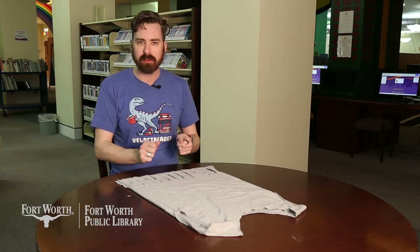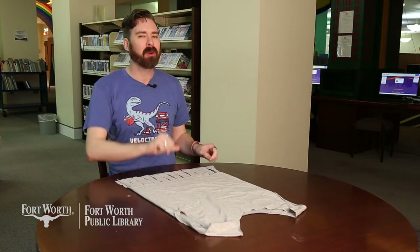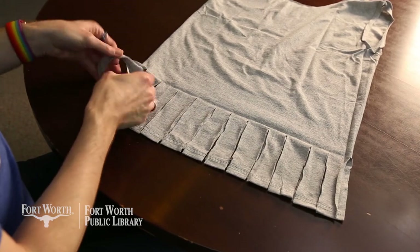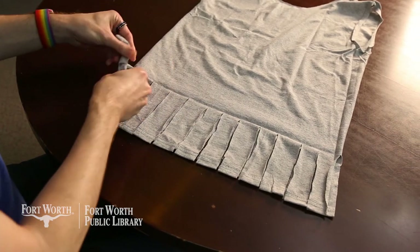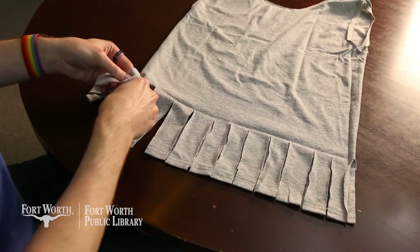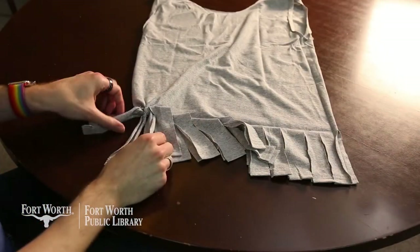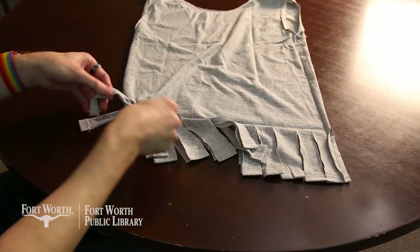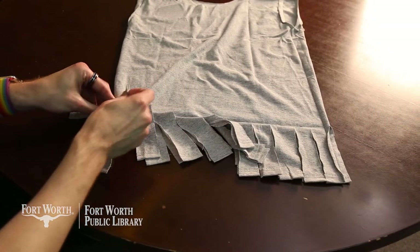Next, we're going to go ahead and start tying our fringe together. We'll tie each individual strip together, and then we'll tie the sections together. So here are our two strips — all we're going to do is tie these in a knot, just like so. Then I'm going to move over and tie the next two into a knot. So I've already tied my first two knots in the first two lines of fringe. Now I'm going to connect the first line of fringe to the second one, so that way it closes up the hole that's in between them.